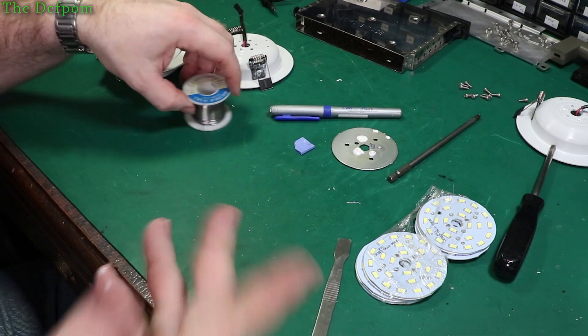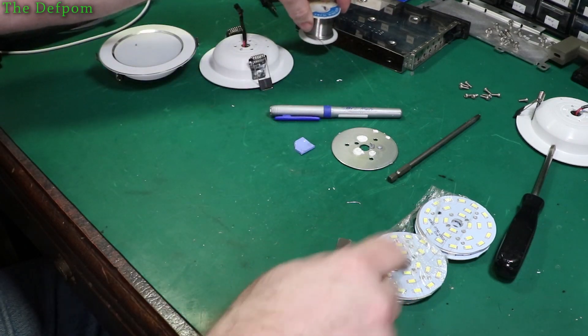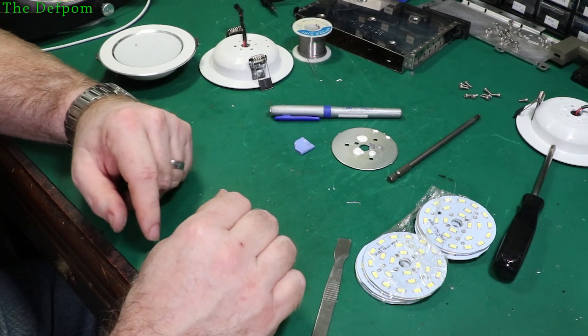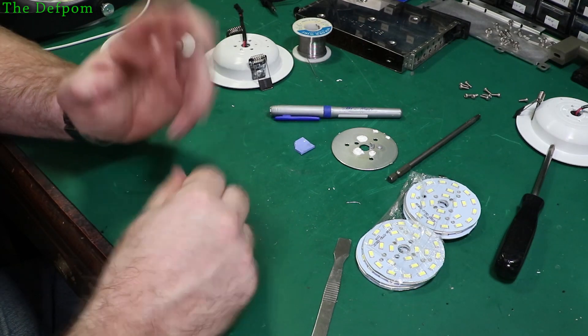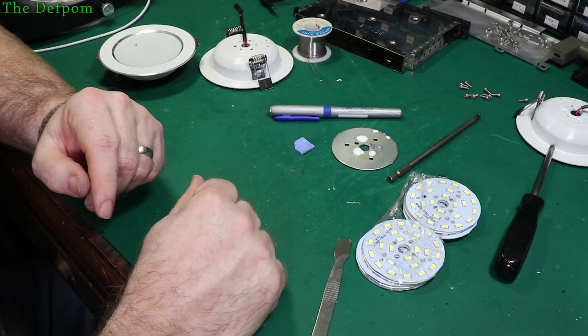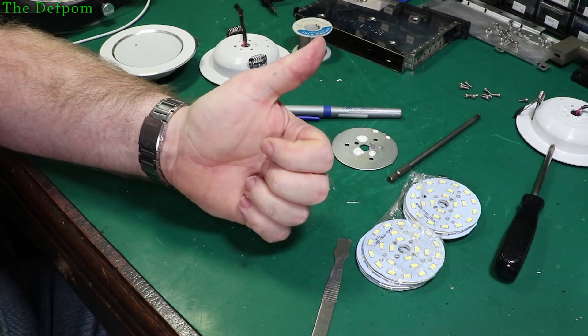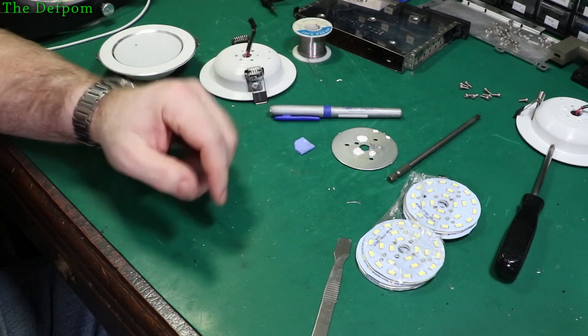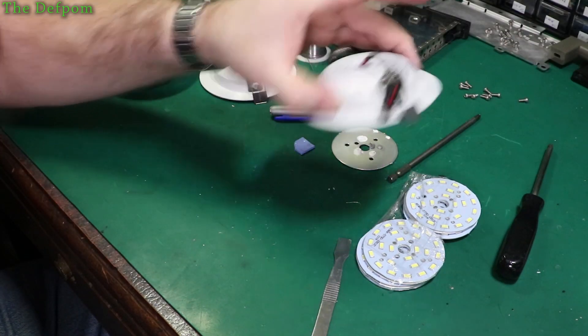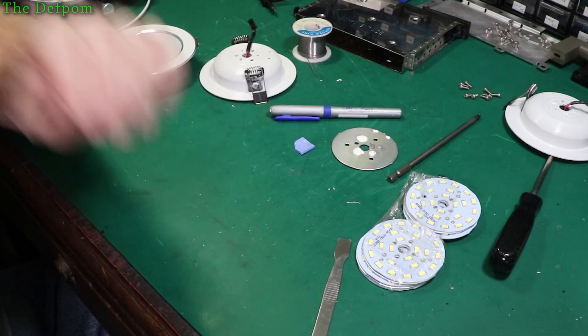That's how I fix these ones at least. Yours may or may not be different, but these are quite common modules - you can get them quite easily and they're fairly cheap. Getting one of these is certainly cheaper than buying a whole new light. It just takes a little bit of effort to change them over. Thanks for watching, catch you later.